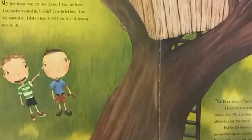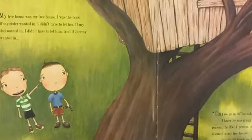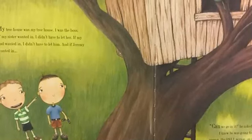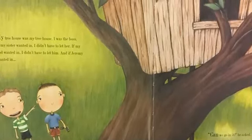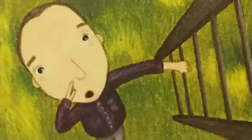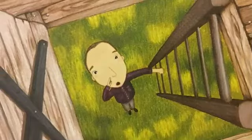My tree house was my tree house. I was the boss. If my sister wanted in, I didn't have to let her. If my dad wanted in, I didn't have to let him. And if Jeremy wanted in — can we go in it? he asked. I knew he was going to ask me that. He was the top person, the only person on my enemy list. And enemies aren't allowed in my tree house. But he did teach me to throw a boomerang. And he did have me over for lunch. And he did let me play on his trampoline. He wasn't being a very good enemy. Okay, I said. But hold on. I climbed up ahead of him and tore the enemy list off the wall.